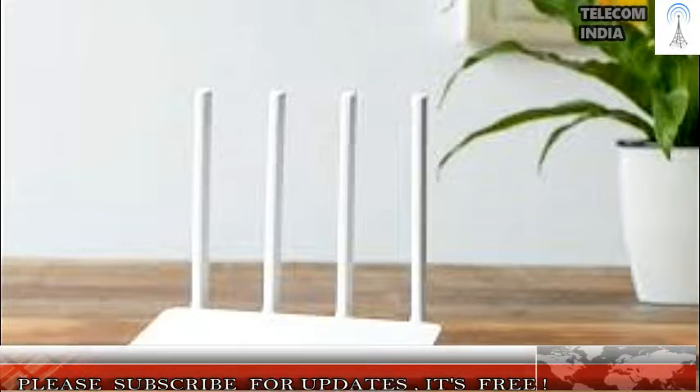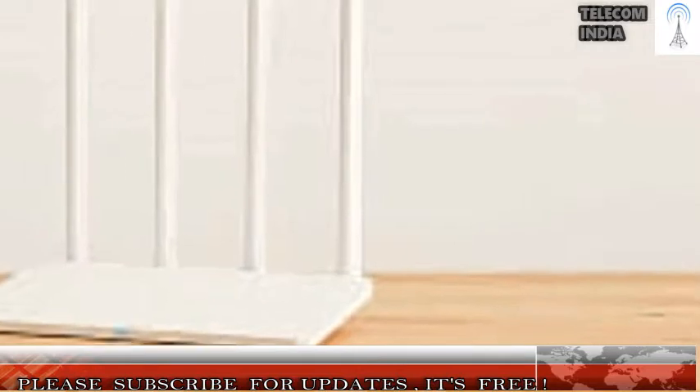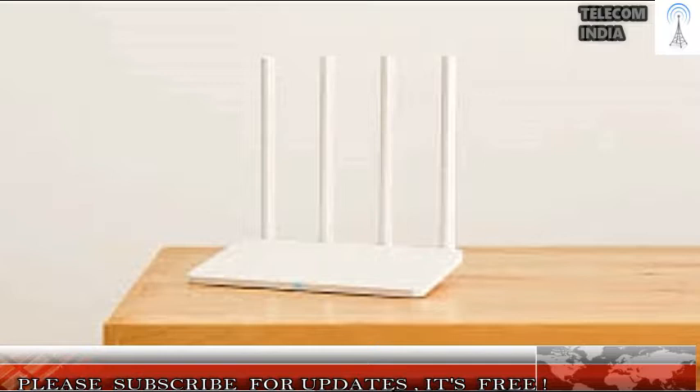Xiaomi Mi Router 3C interface and performance. Setting up the router is a very simple process. Once you plug your internet line into the WAN port, either directly or through a cable or ADSL modem, the Mi Router 3C will automatically set up the rest.